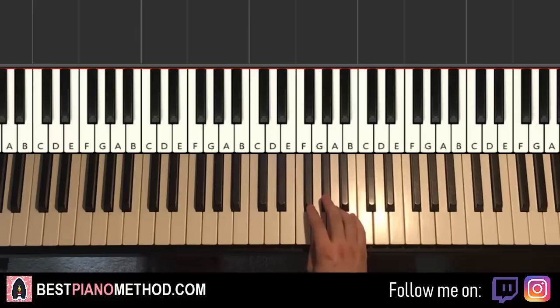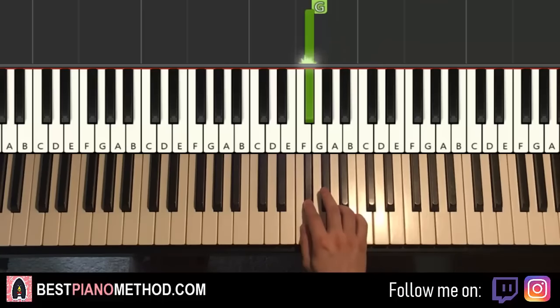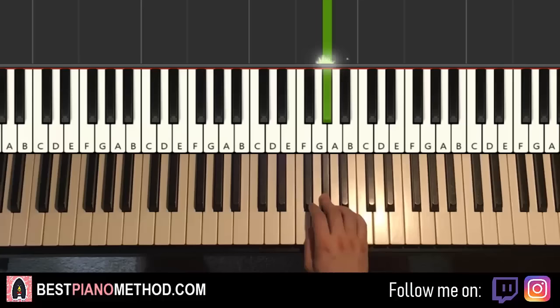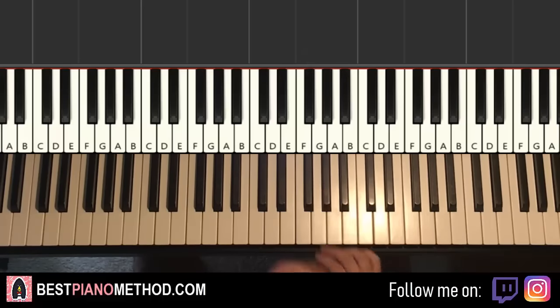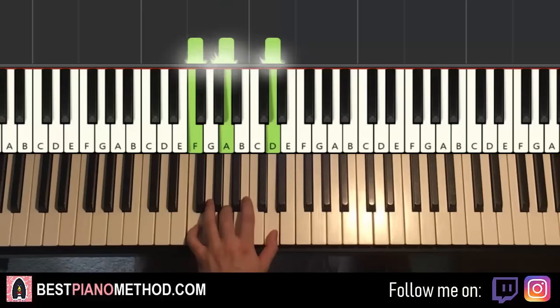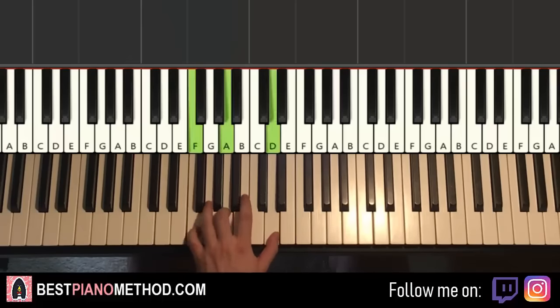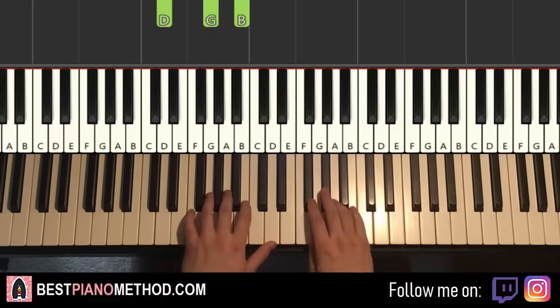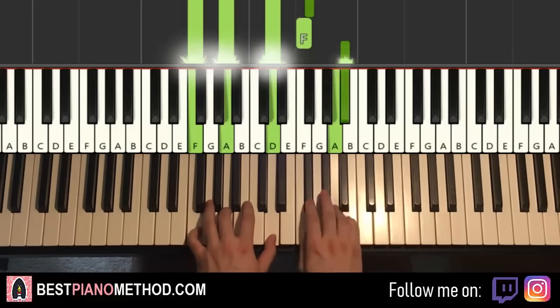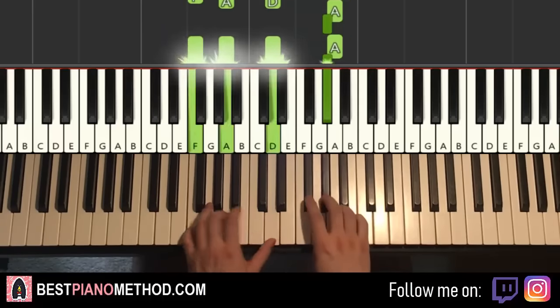Moving on to the ninth part — it's the same right hand as the eighth part, but the left hand changes. Left hand: triple note F, A, D — repeat that triple note again — then down to triple note D, G, B. So three triple notes here. Two hands together for this ninth part go like that — that's it for the ninth part.